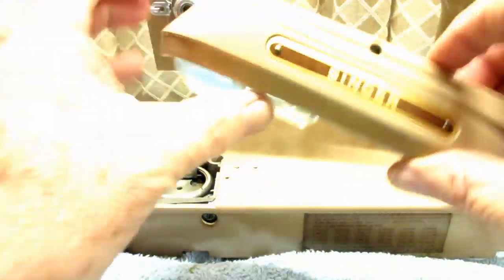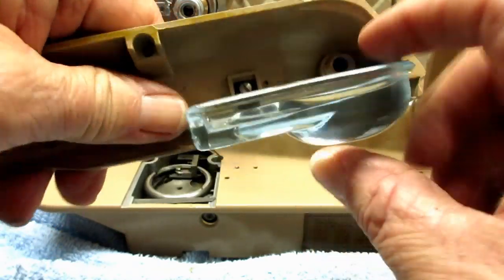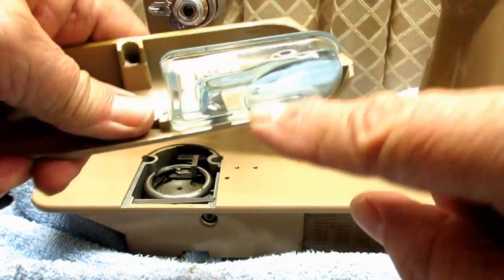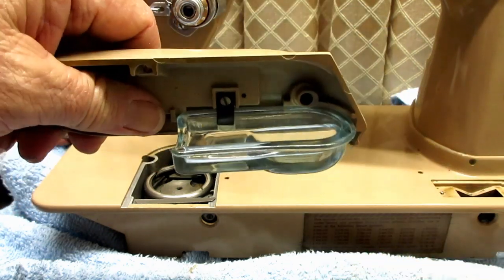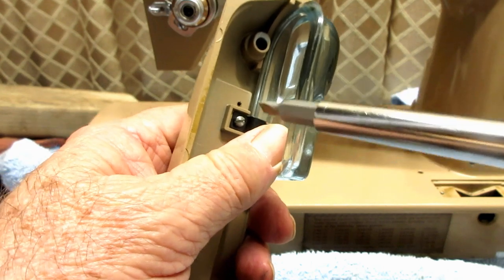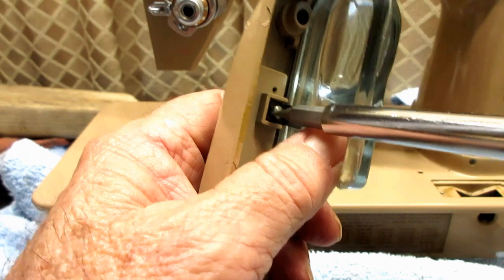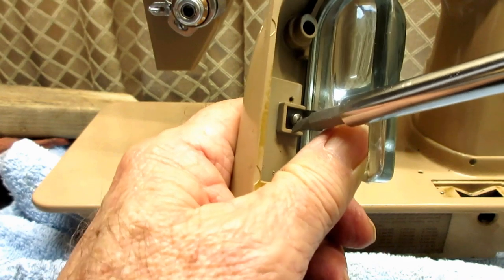The nice thing about this is we can improve that. The way we do it is to remove this focusing lens. See how thick that is? When the light is going through here, it's making that arc, and these parts are casting weird little shadows. So if you do want to put in an LED light, I recommend that you remove this lens. That's why you see a lot of these lenses on eBay for five or ten bucks.